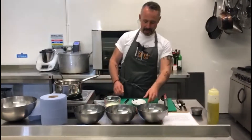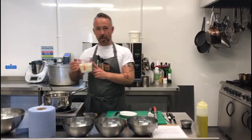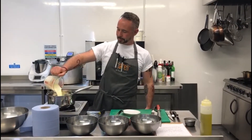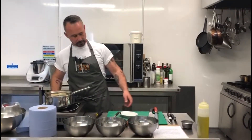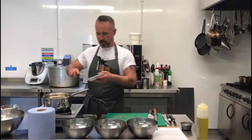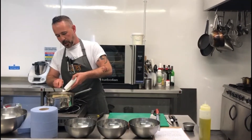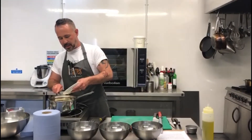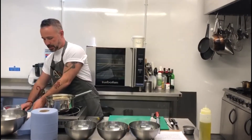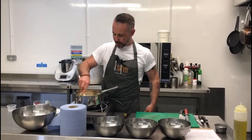So now we've extracted the seeds from the vanilla, we're going to infuse them in the cream. 300ml of double cream into a saucepan on a gentle heat, then we're going to take these seeds and add them to the cream. We're not going to boil the cream — we're just going to bring it up to about 60–70 degrees and let it infuse together. Use a spoon and just mix it through very gently.